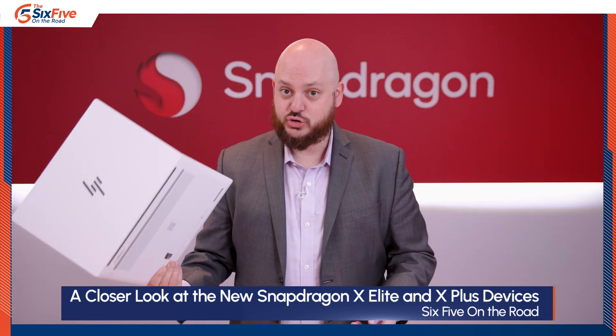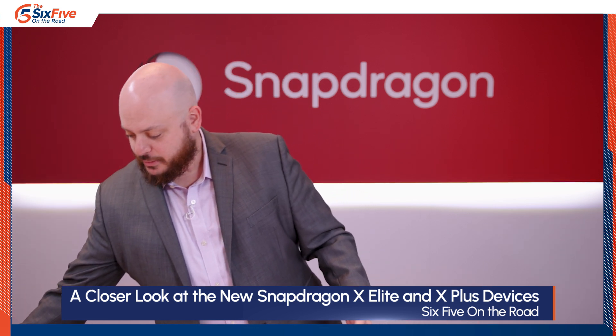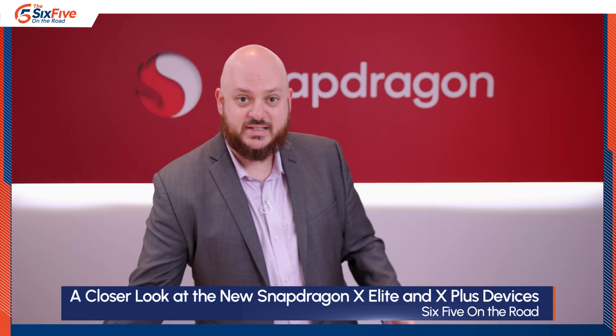The Omnibook will be available June 18th, just like all of these will be. Moving on to the Samsung.